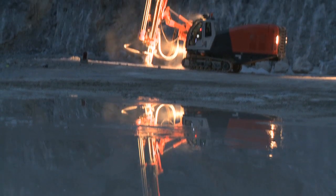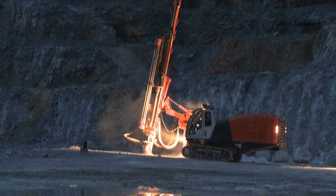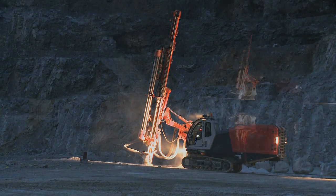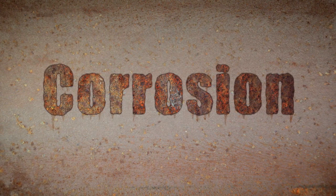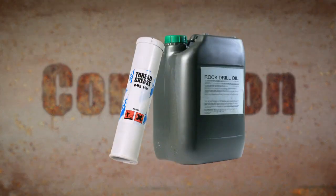Most environments encountered while drilling are considered to be corrosive to a greater or lesser degree. Corrosion can cause pitting, scoring and other types of notch damage and lead to cracks. Minimize corrosion by using correct lubrication and thread grease.